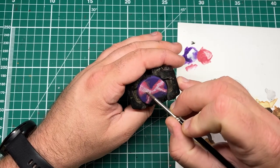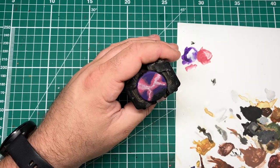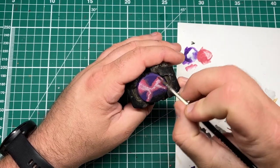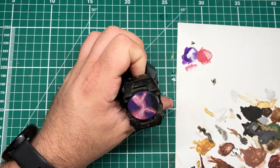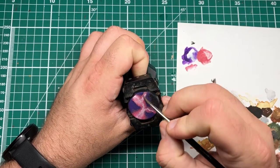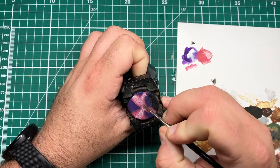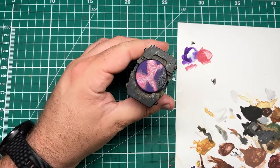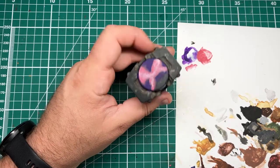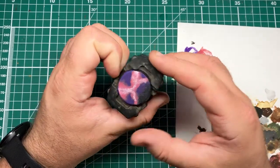Don't worry about perfect blends. Here I'm feathering out the white a bit by taking a wet brush and going backwards and forwards over the edges. I don't need this to be perfect — I just need to give the suggestion that this is a crackling, vibrant energy twisting through the realities of the warp, or whatever game system you're playing that has rampant energy.